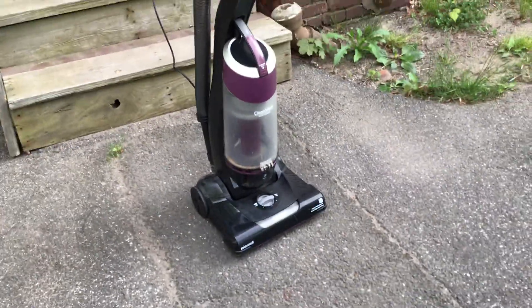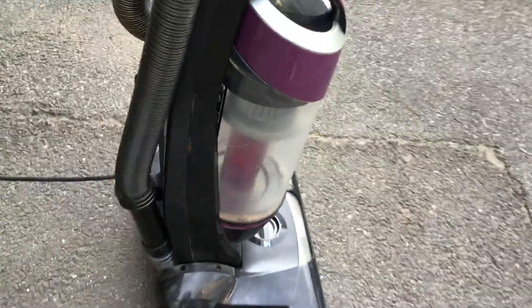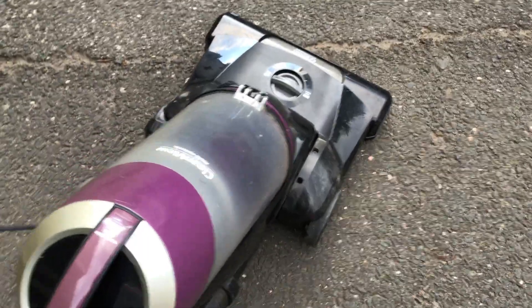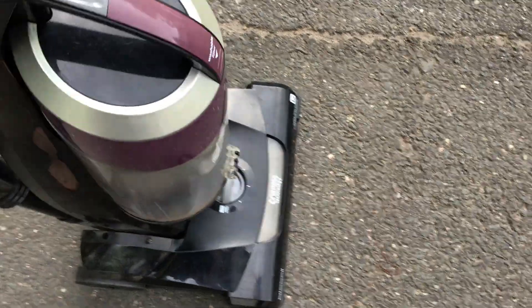Here's what the vacuum looks like. Here's the inside — you can see it's all cleaned out. This thing was dirty, let me tell you. I'm going to go ahead and turn it on to show you what it sounds like. It's not really that loud — I mean, it is a little loud, but not that bad. Here's the bottom of it.